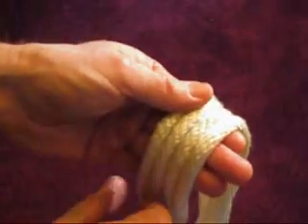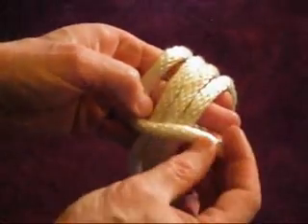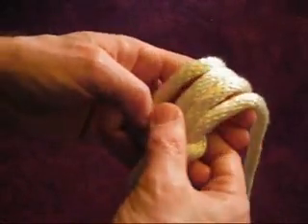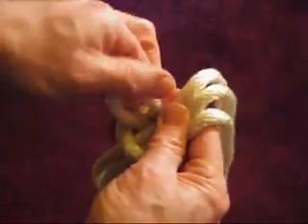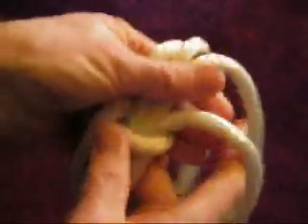Now take the left-hand rope, stick your thumb in the corner, and make an L so that the rope passes over all the loops. Bring the end of the rope underneath all the loops, and then out through the corner of the L, tucking it all the way through, and then laying it down the other side.